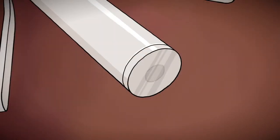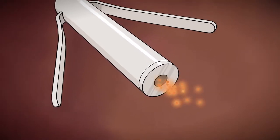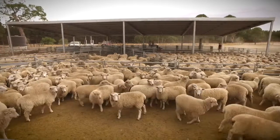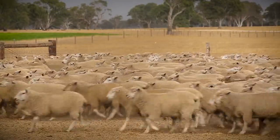Fluids in the rumen cause the tablet at the bottom of the capsule to form a gel. This gel is progressively wiped away by the motion of the capsule within the rumen, allowing the Merial capsule to provide continuous, uniform dosing with the active ingredient for the entire 100-day period.